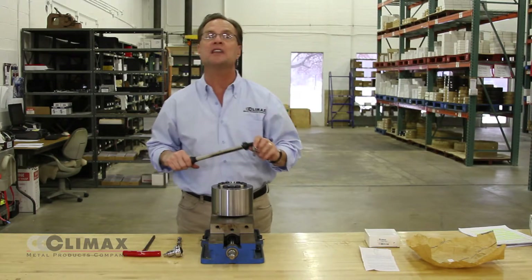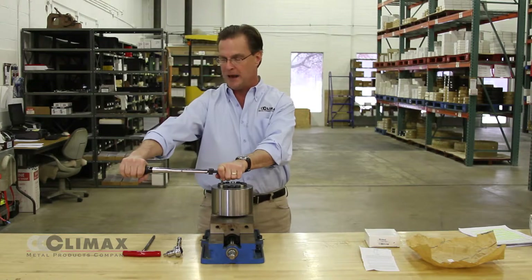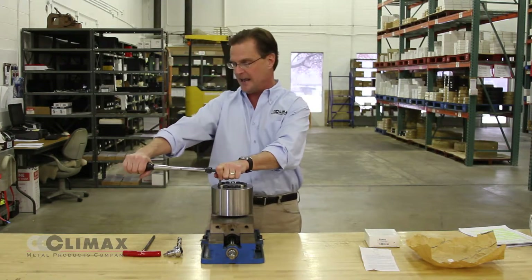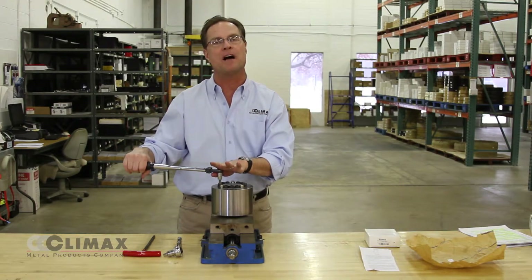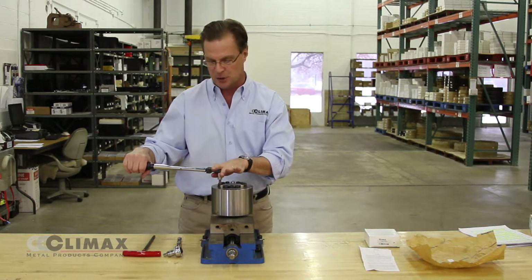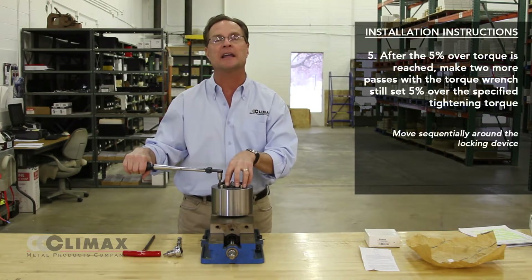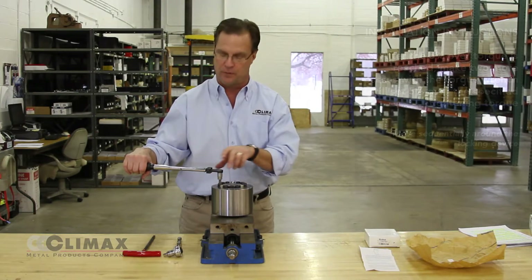With the wrench set to one hundred and five percent of the specified tightening torque, continue making passes at the screws until the wrench is clicking, indicating that you're at one hundred and five percent of the specified tightening torque. At that point, make two more complete revolutions around the locking assembly, hitting each screw twice at the 105 percent over-torque.